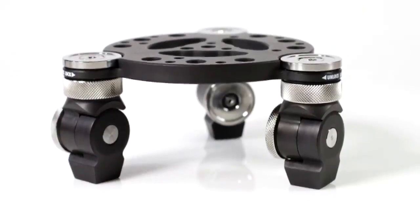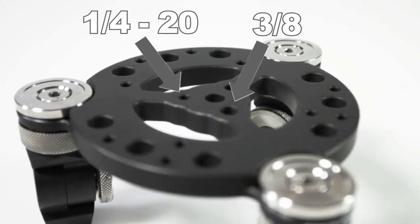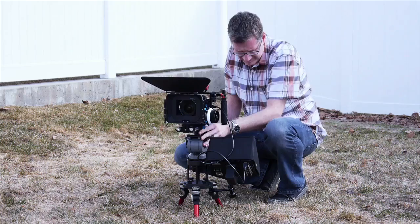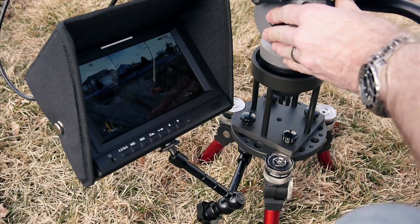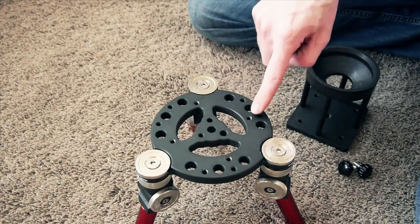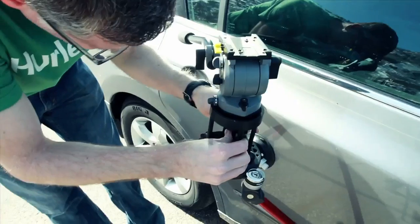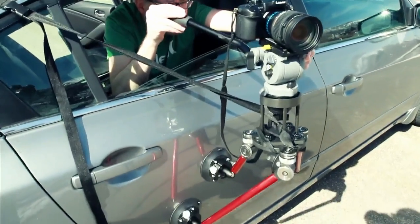The versatile camera mounting plate includes 13 8-16 threaded and 11 quarter-20 threaded mounting holes, allowing attachment of multiple camera configurations, in addition to articulating arms, small lights, a monitor, or anything else you may need to attach using your preferred mounting hardware. Four of the quarter-20 holes are even positioned to accept the optional Digital Juice Hi-Hat riser unit, enabling the use of a tripod ball head for even more flexible and smooth camera movement.